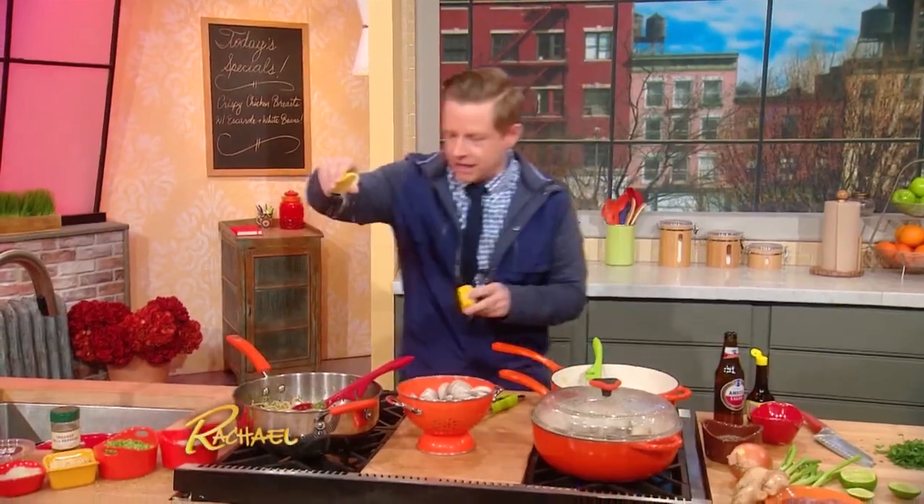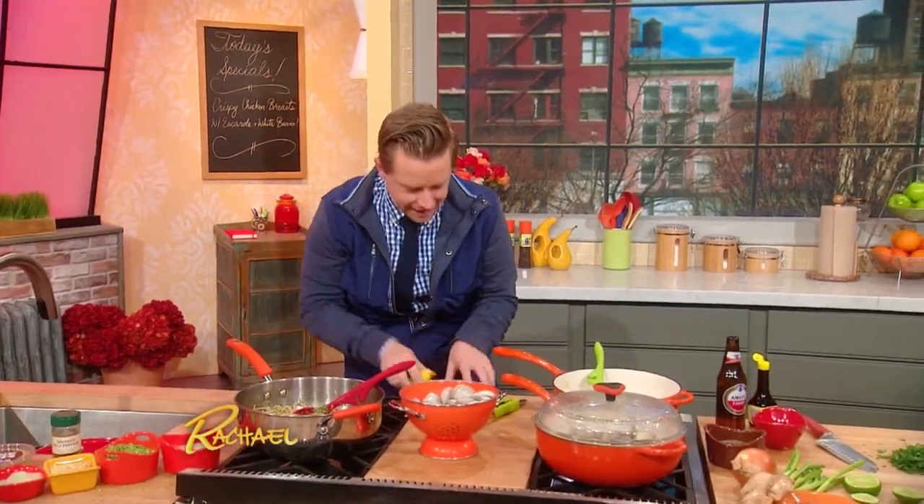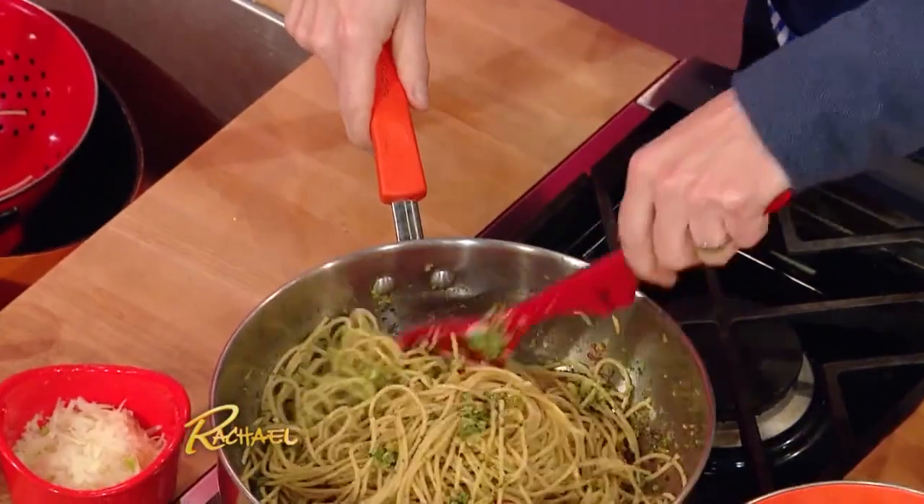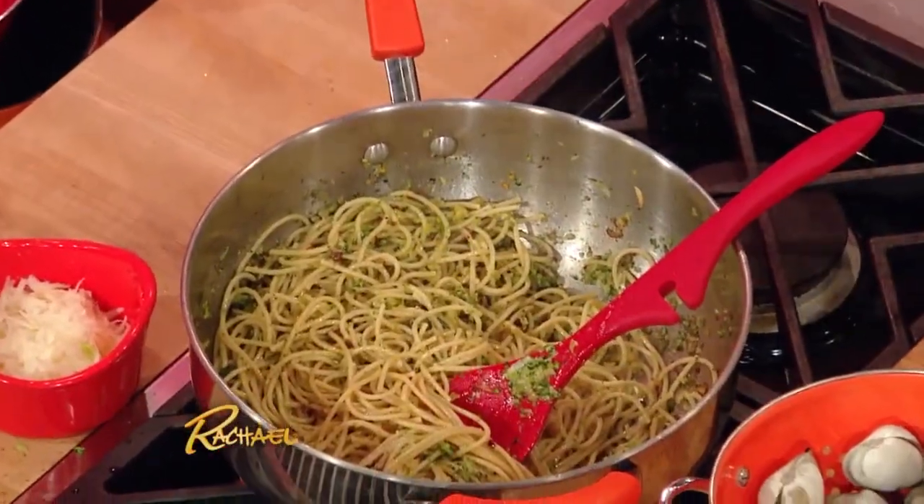I cut the lemon so that there's no seed in it, so I can really just squeeze some of that lemon in there. That's just gonna finish it. And even if this just happened at the table, that's a great tip to make sure that your food just jumps off the plate.